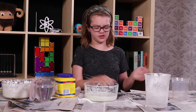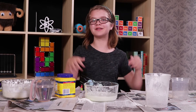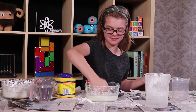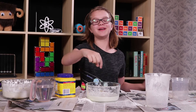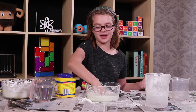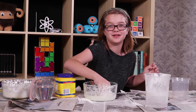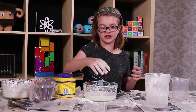Now that you have your Oobleck mixed, what do you do with it? You could probably see a little bit of how it's behaving when I was using the fork. But the real way to see how it works is to finally use your hands. The first thing I'd recommend doing is poking it really hard with your finger — you can see it behaves like a solid and your finger won't go in. But then if you put your finger or your whole hand in really slowly, it sinks right in. And one of my favorite things to do is, once it sinks back in, try and pull it out really fast — it picks up the bowl instead of letting my hand out. Be careful doing that because you might fling the bowl across the room, so only a gentle tug.